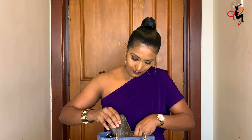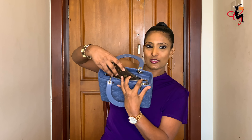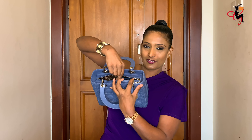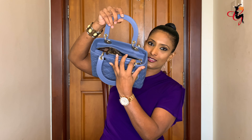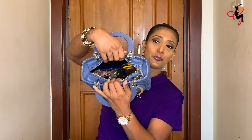Let's see if the sunglass case fits — yes, it goes in on the other side. I'll also insert my round coin purse. All of that fits in perfectly.